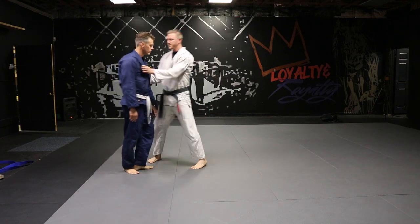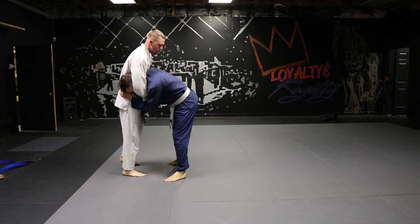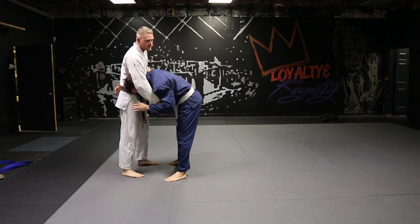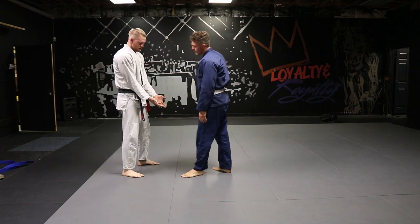We'll switch sides so you can see from this angle first. Chris has dropped his head low and both of my arms are inside. There are different variations — arm outside, whatever it might be — but we're just going to discuss when both of my arms are inside of his arms.